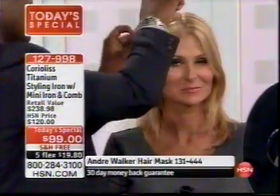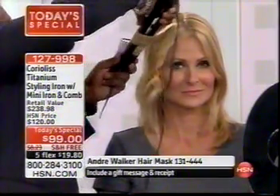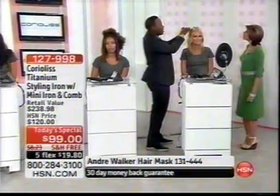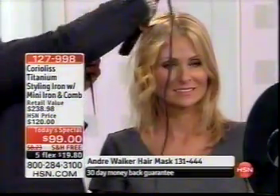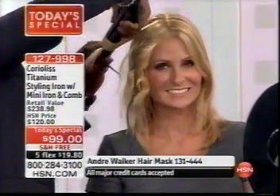That curl is going to stay in for a long time — it's locked in there. It's healthy for the hair, it doesn't break the hair, and there's no worry about damage because it locks the good moisture in so the nutrients are still there. The shine is long-lasting, the shape you create is long-lasting. It's just a great tool for all styles, all hair types, and all textures.